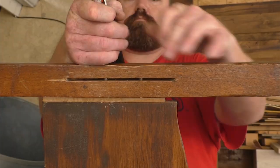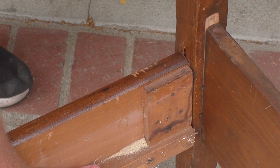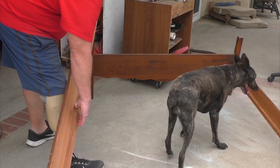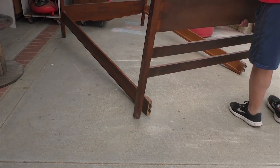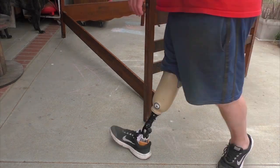Now that I have it pulled apart, all I have to do is reverse the legs and put them back together. It looks like everything lines up. One dry fit, and I can begin cutting down the rails to make them the appropriate length for a bench. To do that, I'm going to be cutting out the center of each side of the rail and reattaching them to make them smaller or shorter.